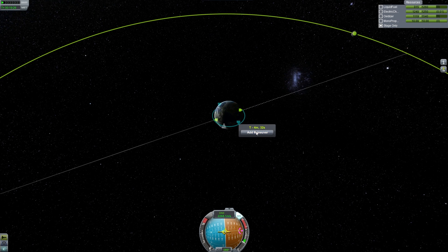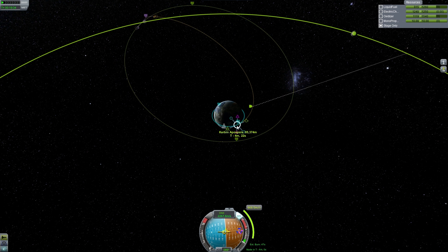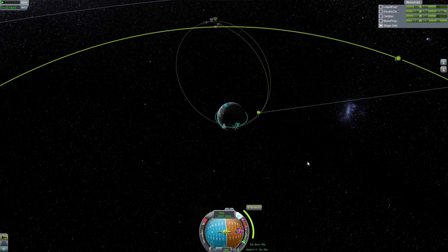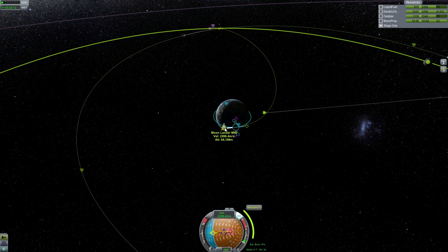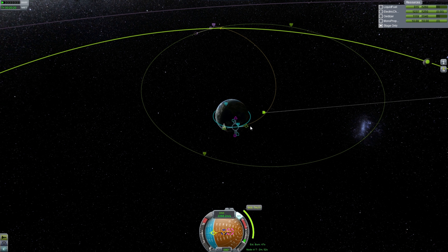Now what we actually need to do is set the Mun as our target — we've done this before, so this isn't anything special. We're going to add a maneuver node which is prograde, and retrograde a little bit, trying to get a good intercept with the moon itself. That right there is not too bad and it doesn't require a whole lot of thrust. We're going to set this properly — it says it's probably going to take about 48 seconds to burn, so we'll leave about a minute gap just in case, because you really don't want to screw it up. We could probably retrograde a little bit more — I think that would be better — so we're going to go with that, and just wait the two minutes, which we'll time-warp through.